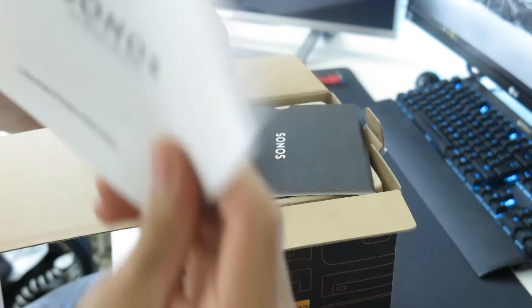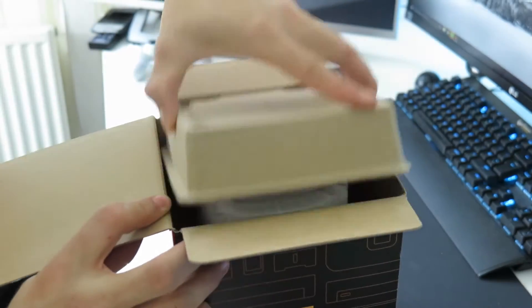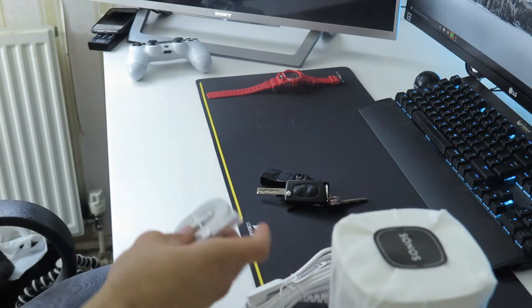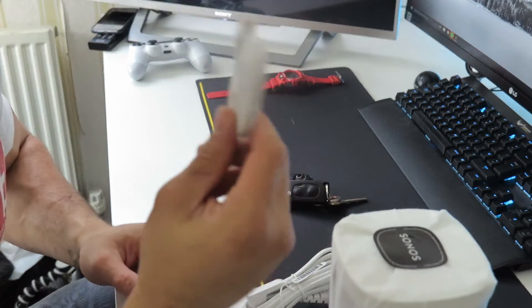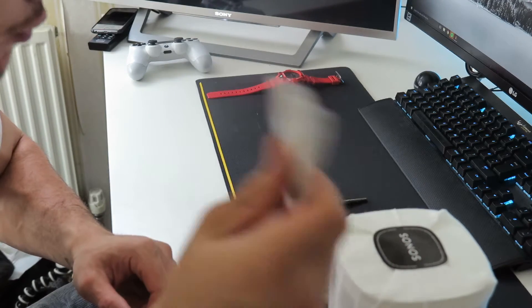Let's open it up and see what we get inside the Sonos Play 1. There's a quick start guide, important product information, the speaker itself, some cables, and an ethernet cable which you can plug into your router straight away in case you don't have wireless.